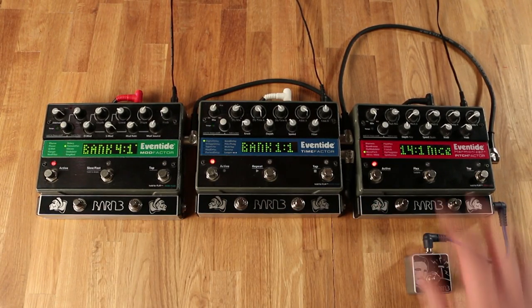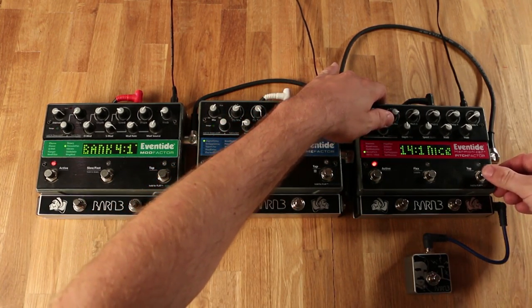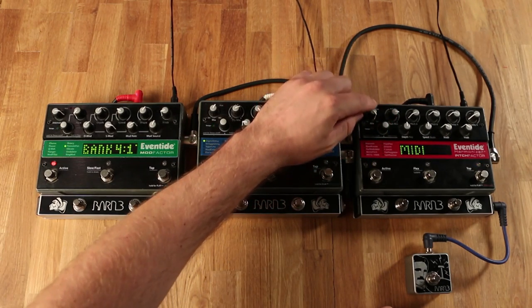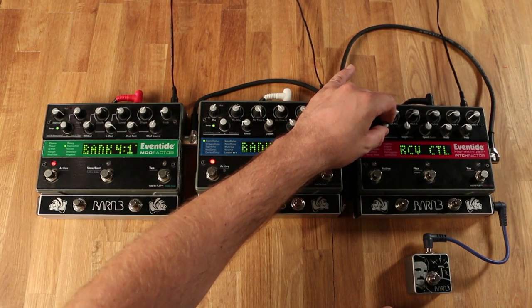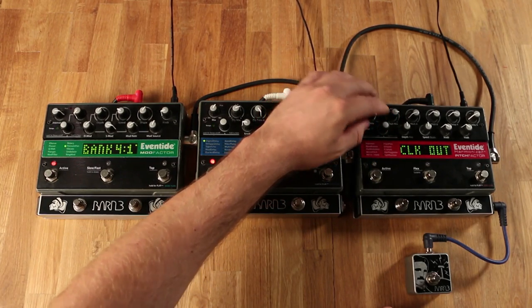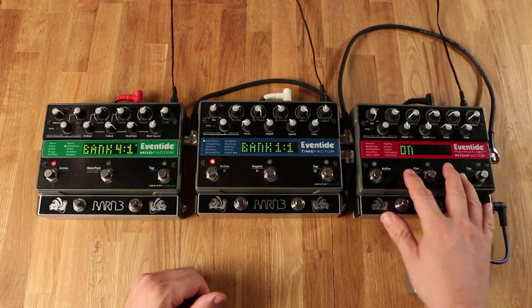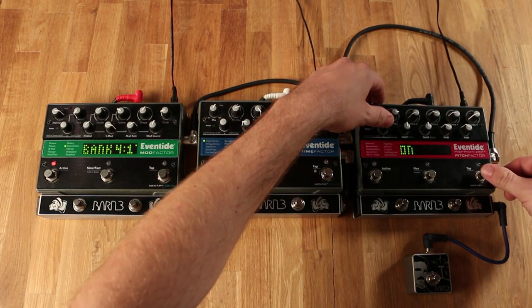Now we're ready to program our lead Eventide. We'll start by pressing and holding the encoder knob as well as the right foot switch for a few seconds. Once we're in the menu, we'll scroll to MIDI and press the encoder knob. Now we will scroll to Clock Out, press the encoder knob, and turn that to on. This will now send the MIDI clock data to the rest of the Eventides. We'll press and hold the encoder knob and the right foot switch to exit the menu.